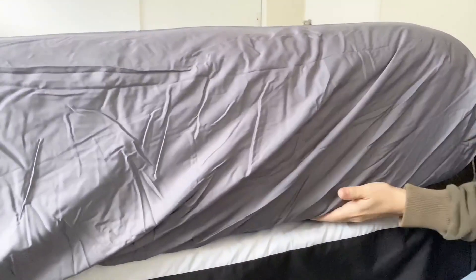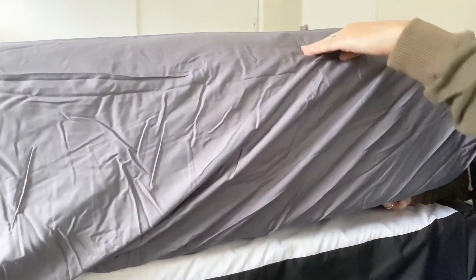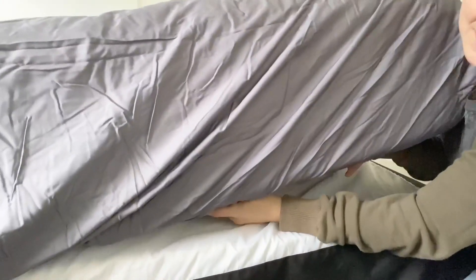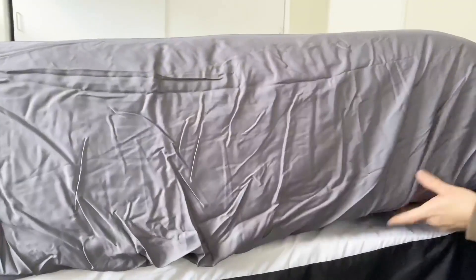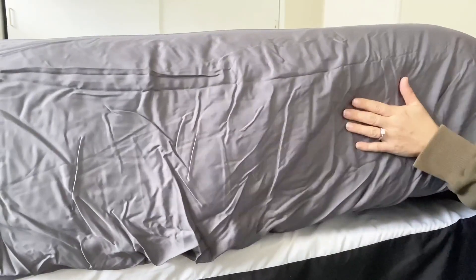We have a pillow top mattress pad on the Tempur-Pedic mattress. The bottom of the mattress is here, the top is here, and then the top of the mattress pad is here. These sheets fit no problem — there's even more room, so if you have an extra deep mattress, these will be okay for that.